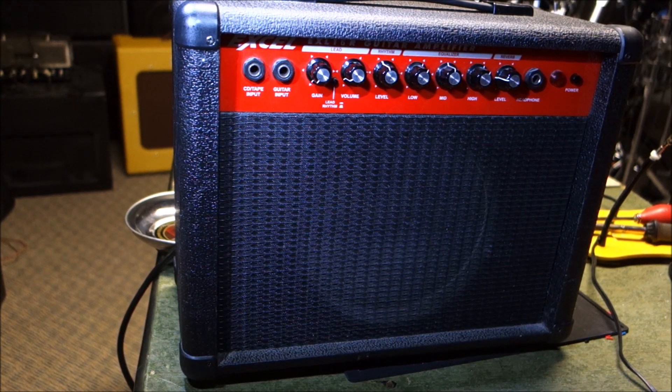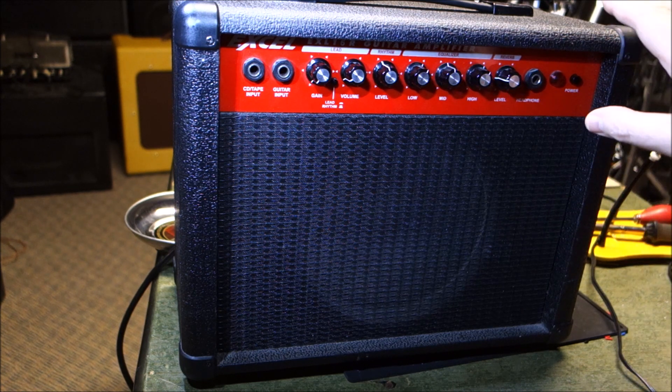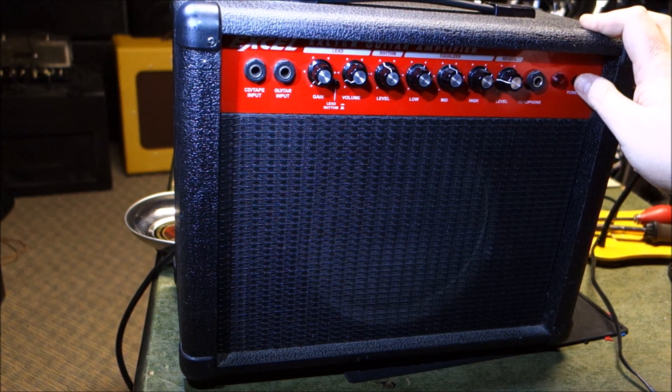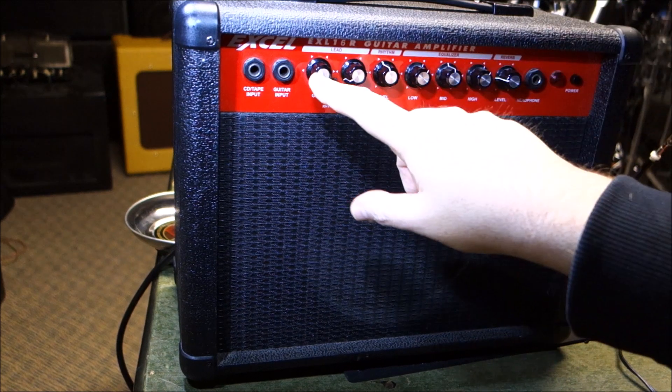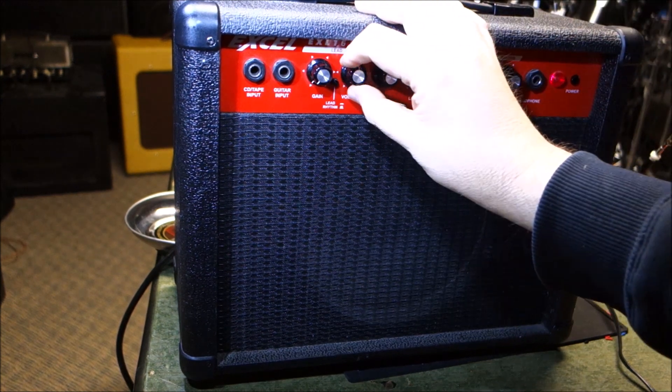Hey everybody, hope your new year is going okay. This is a practice amplifier from Excel, model EXL16R, which is a reverb practice amp. It's got an 8-inch speaker, it's from a little teaching studio. It's in here because it's noisy — I was told crackly. I've got the gain and the volume down but that doesn't sound good when you turn it on.